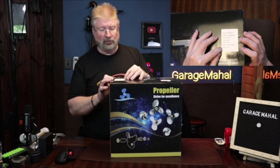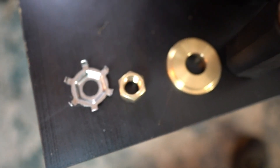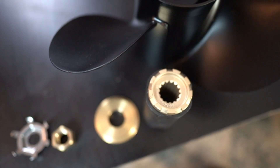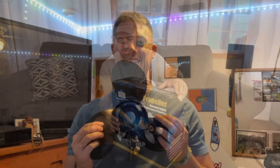Hi, my name is Kerry, and today we're going to take a closer look at this. It's a propeller — Strive for Excellence — it's an outboard engine high-performance propeller. We've owned many boats over the years and have had to purchase replacement propellers. We're going to take this out of the box and take a closer look.